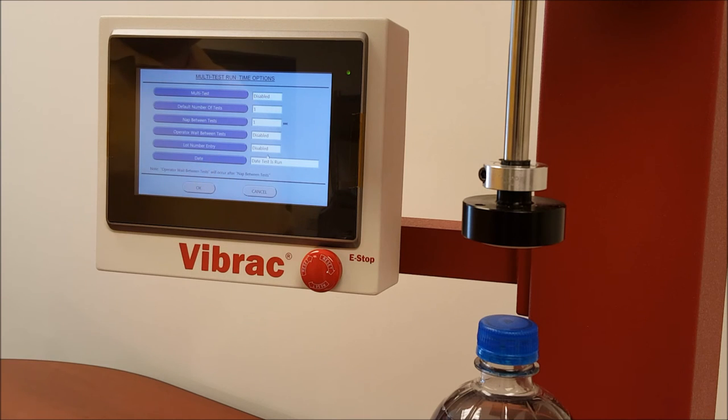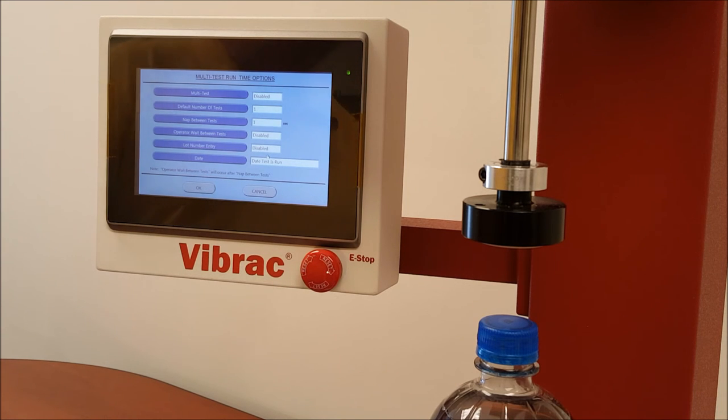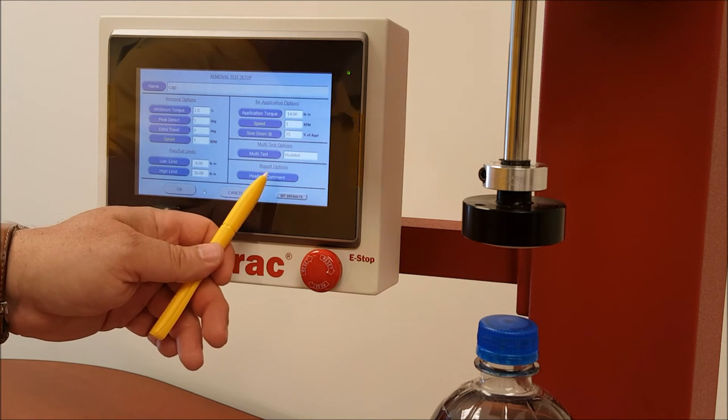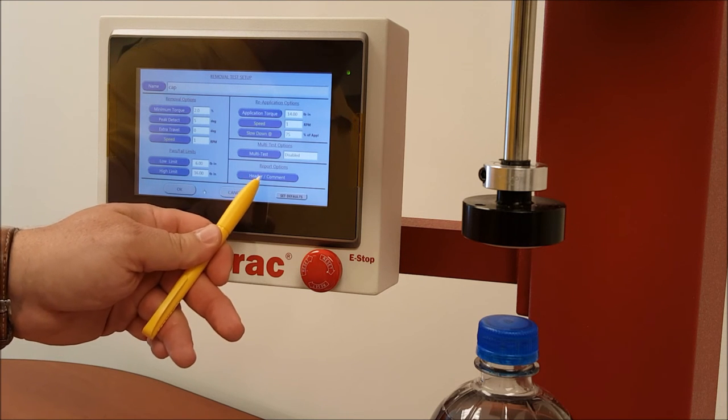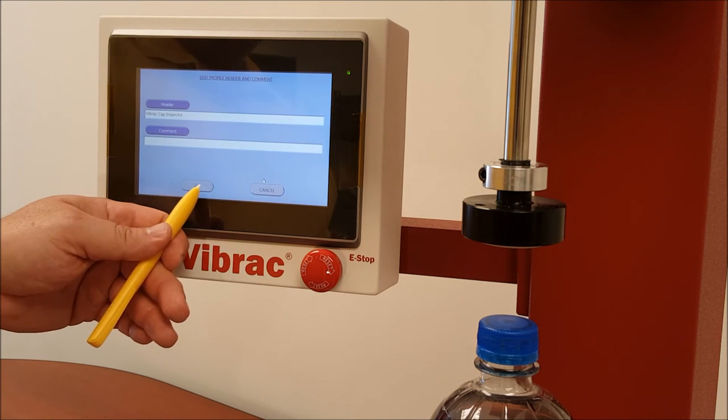You can enter the lot number, and that will show up on every report if you want, as well as the date the test was run. The last option is the report options, which allow you to add a header and a comment on every report. You can enter batch numbers, cap type, thread, finish type, bottle type, and product name. You can enter anything you want on these lines, and they will appear in every report you generate with this profile. This is profile-specific, so these things will appear on reports for this profile only.